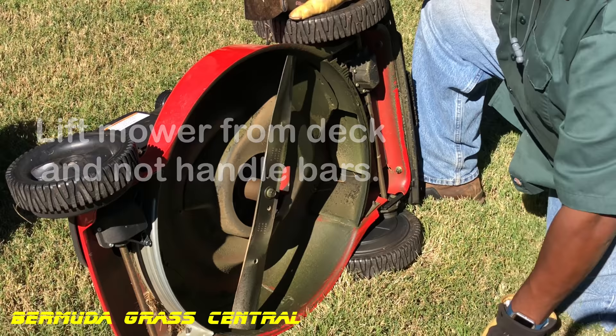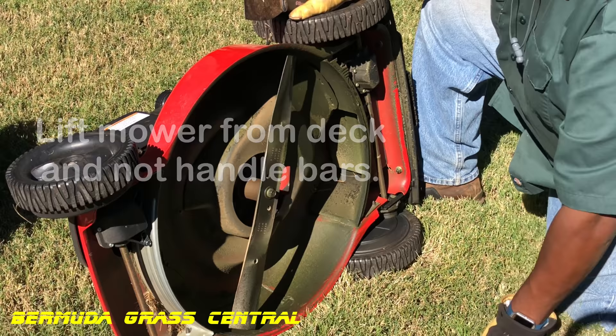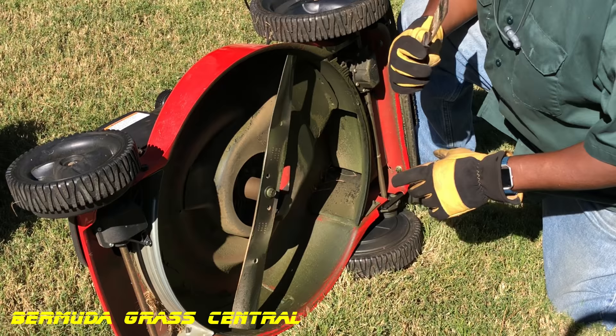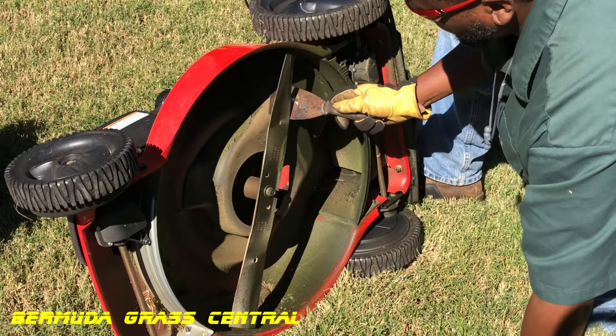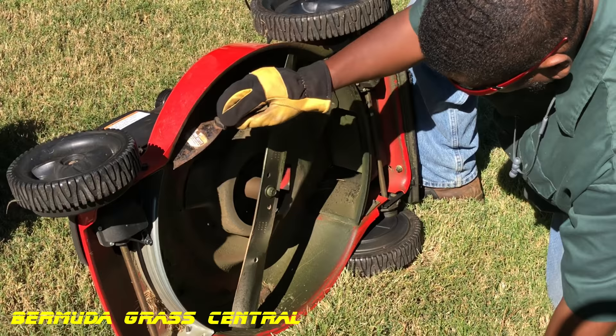Okay Yard Fanatics, now that we got it tilted on the side, the first thing you want to do is get your scraper. Make sure you've got gloves and eye protection on and just scrape some of that caked-on grass and dirt off the bottom. You don't have to go too crazy with it — just try to get as much as you can.